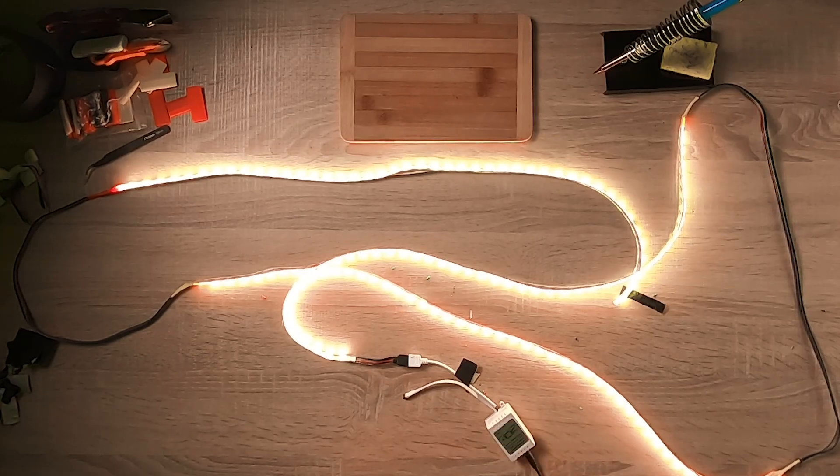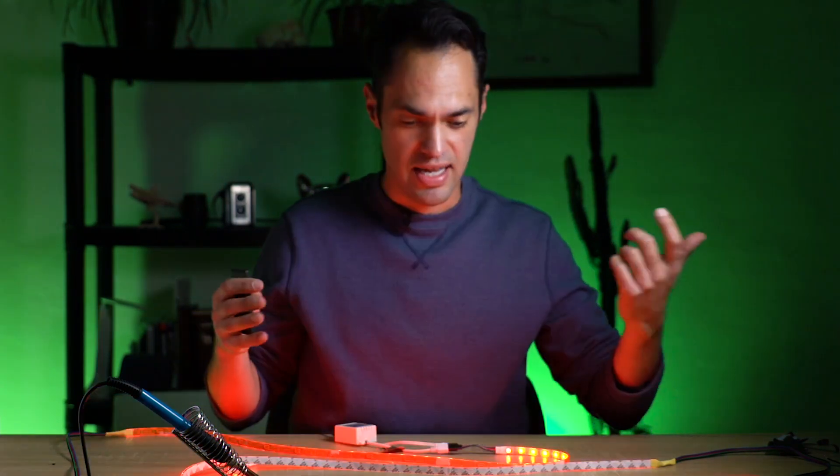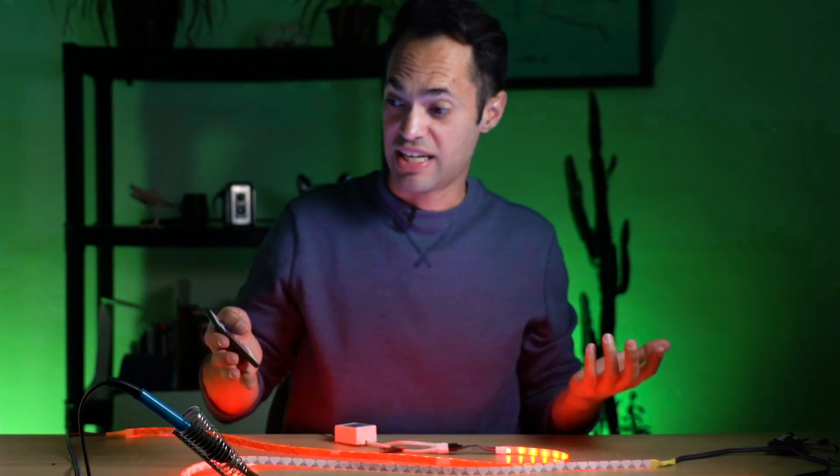I'm excited it worked. This little soldering iron that I got off of Amazon for under 20 bucks for the whole kit — it worked and it worked nicely. We have light!